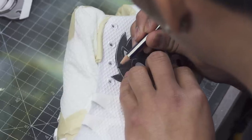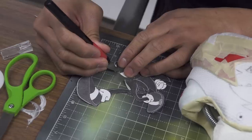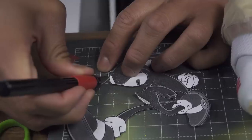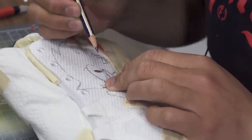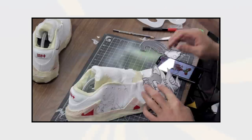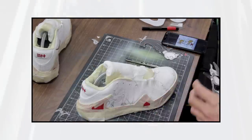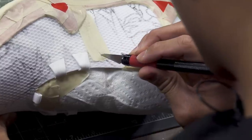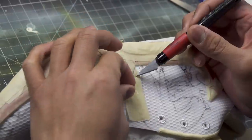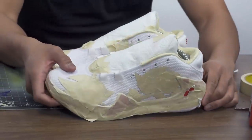Right now we're going to be tracing Sonic with one of my darker pencils so that way it will be easier for me to see when I trace out the character. Now that we got all the shoes taped up and ready to go,